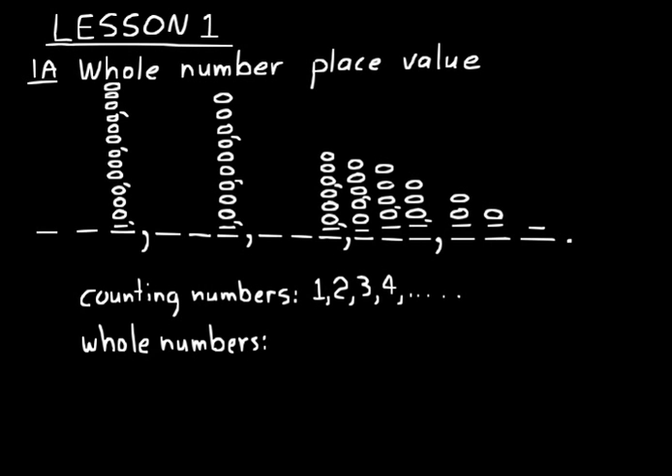Whole numbers are very similar to counting numbers, except they start with zero and then continue on: zero, one, two, three, four, and so on. That's the only real difference between whole numbers and counting numbers — if you were defining the set of whole numbers, you'd start with zero instead of one like you do with counting numbers.